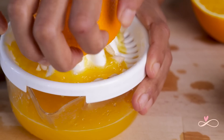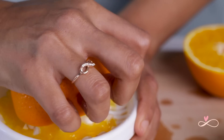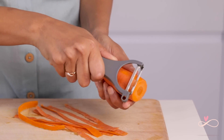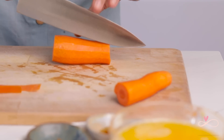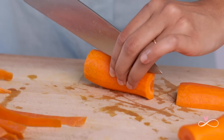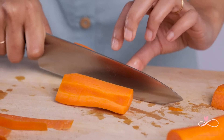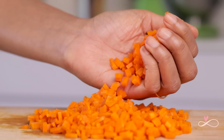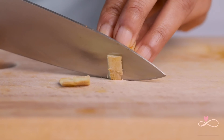First I'm going to juice the oranges — I actually love this process. Next we're going to peel the carrot and then chop it into tiny pieces. It's not necessary but I like to do it because it's easier to blend and you won't have chunky bits at the end. Now I'm just going to take the skin off the ginger.